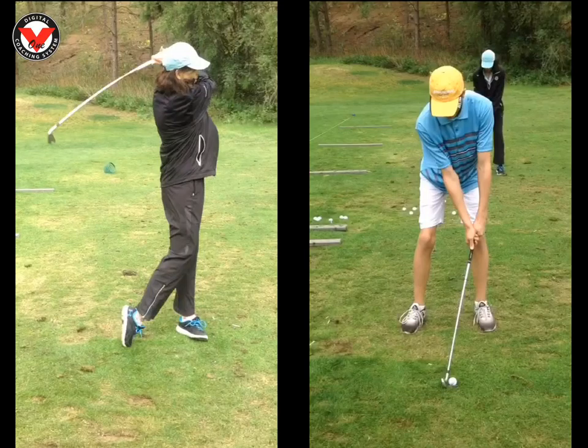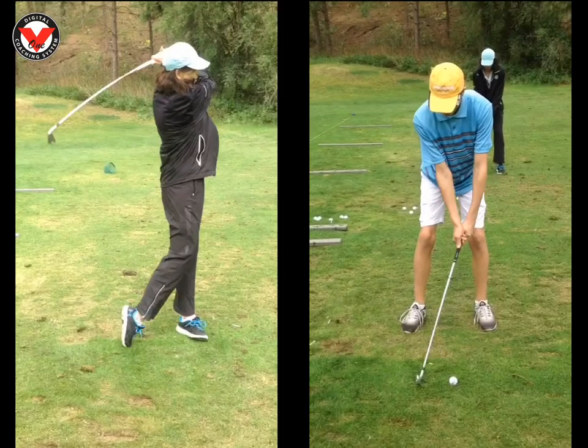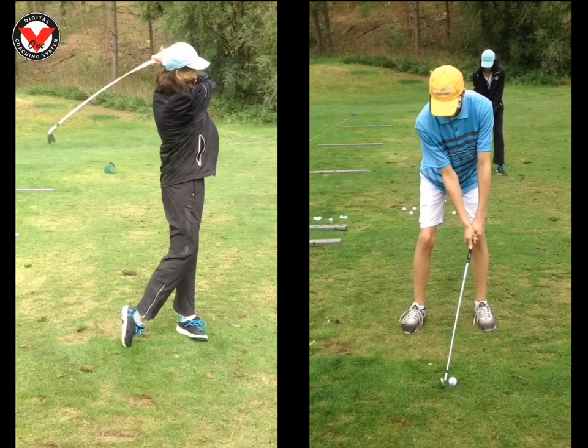Andy, over here for you. I thought everything looked great today, you made some good progress. Number one, just a quick little tweak in your setup position — we just want to make sure that the shaft angle is leaning back just a little bit so it's going right through your heart. That's kind of what I'm looking for in that position.